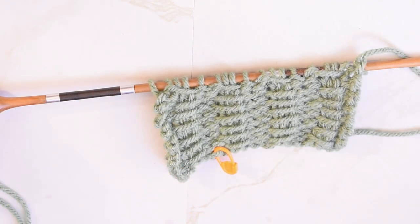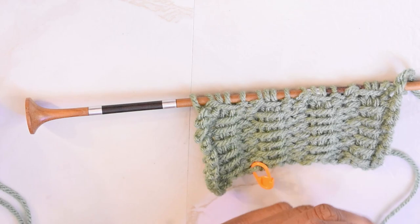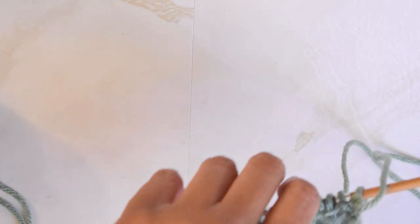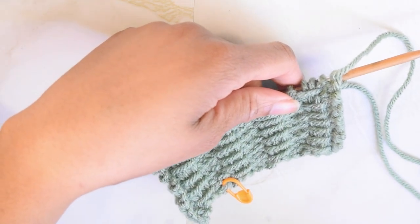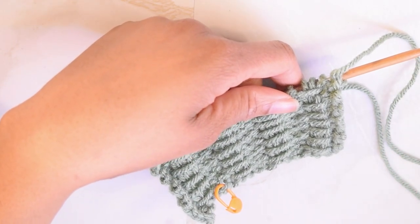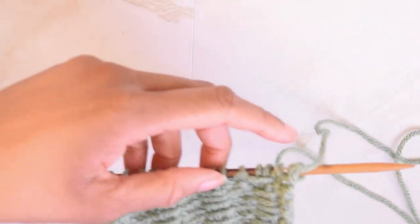Without further ado, I'm going to jump into this tutorial. For this stitch pattern, you will want to cast on in multiples of four and then add an additional two. Row one, or our odd rows, will be the right side of our work. You'll see that I have a handy little stitch marker here, and that just helps me keep track, even though it'll be very evident which side is the right side once you start working the pattern.